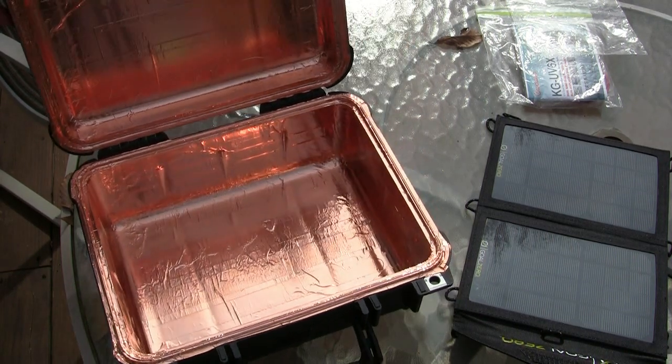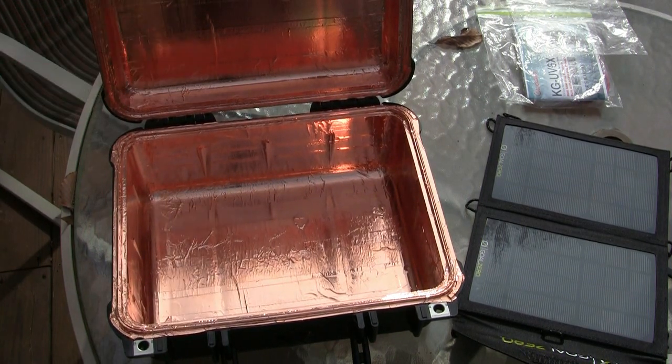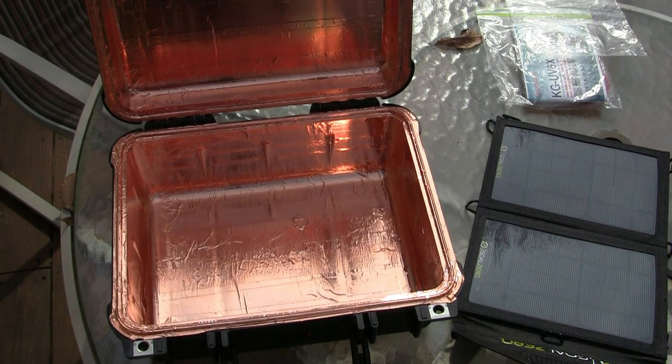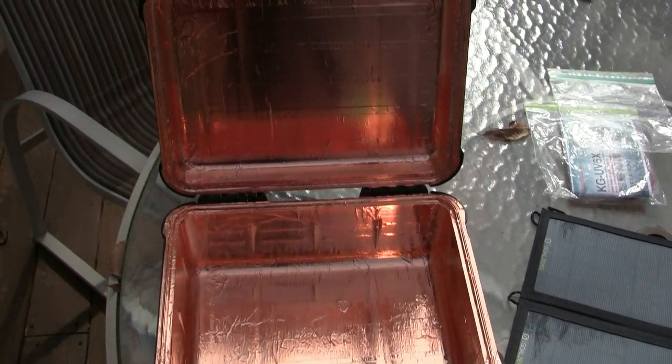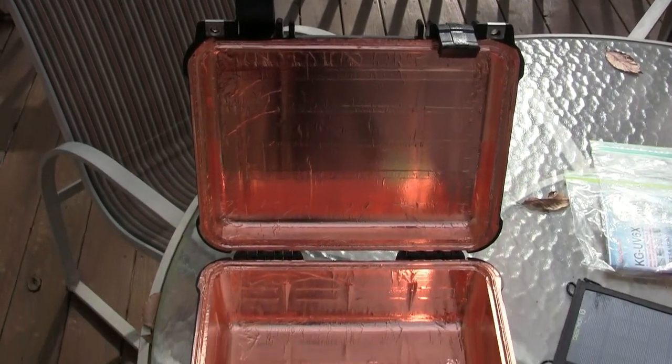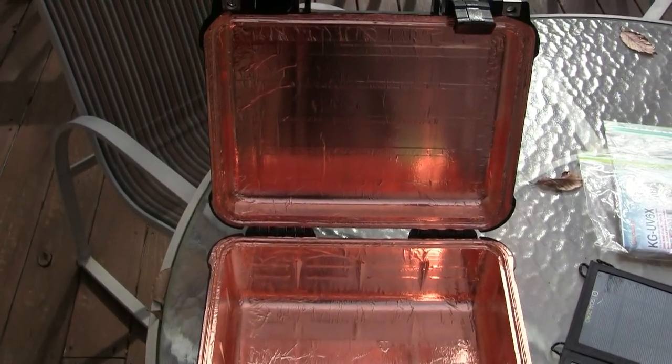Definitely very easy to make. When you stick a radio in it and shut it, it cuts everything off. So I'm hoping it works — and I'm also hoping that I don't have to prove that it works. Just another example of a small little EMP case, just to show what other possibilities are out there. Very easy to make.